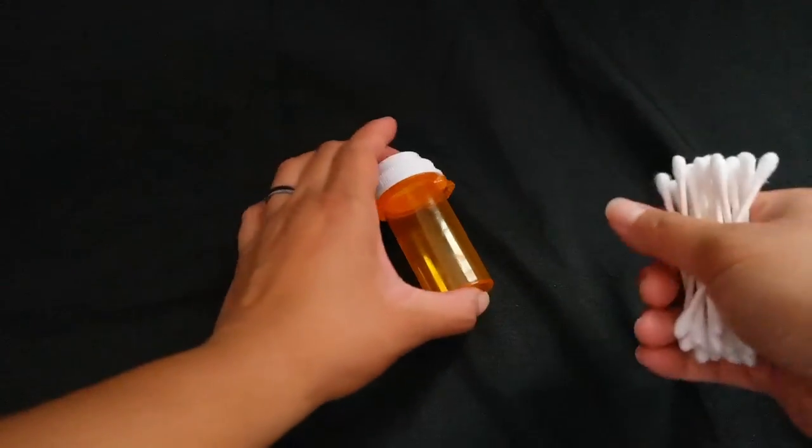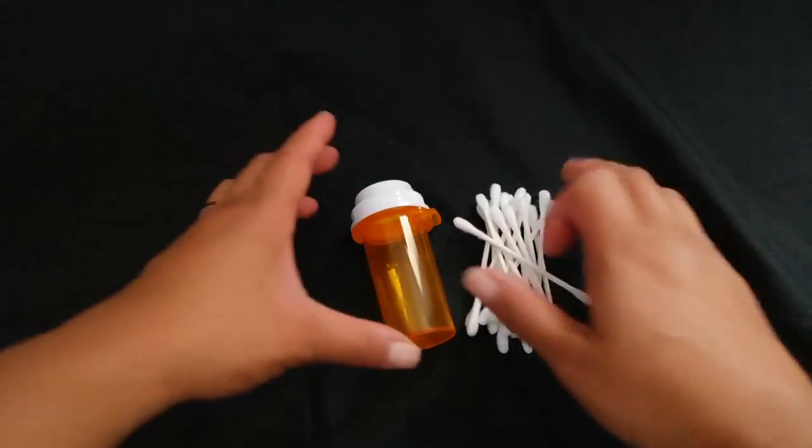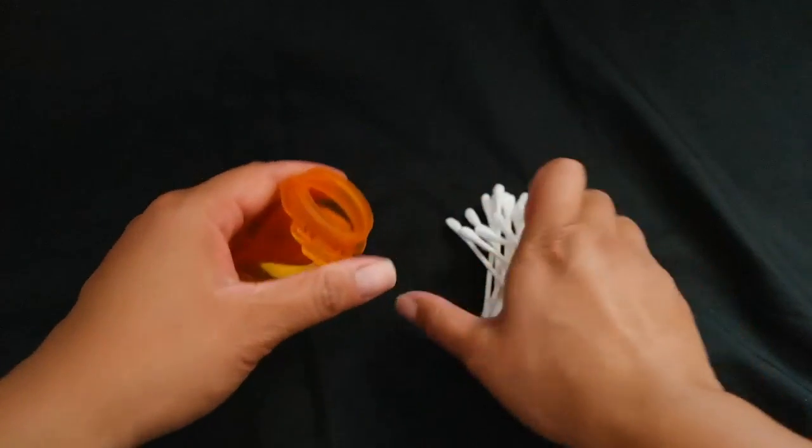Hack number one is good for when you're traveling. All you'll need is your vial and some q-tips. Place your q-tips inside the vial and close.